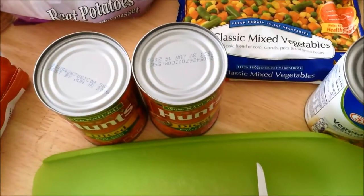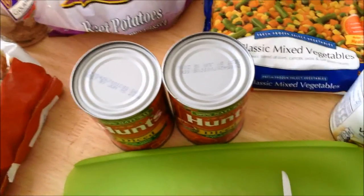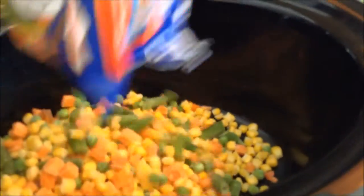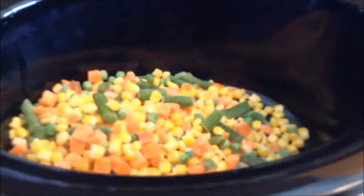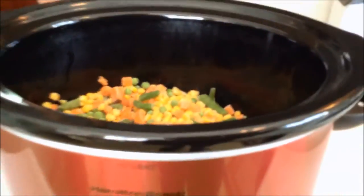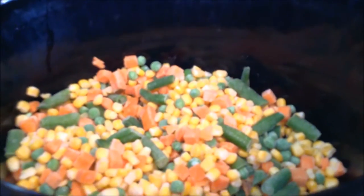I forgot to mention this is a crock pot recipe, which is even more convenient, especially with the holidays coming around. You can just throw it in there, go shopping, and have dinner when you come back. It's also great when you're fighting a cold like I am right now. So I'm throwing in the bag of vegetables.